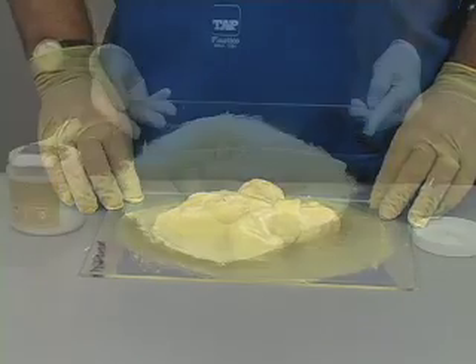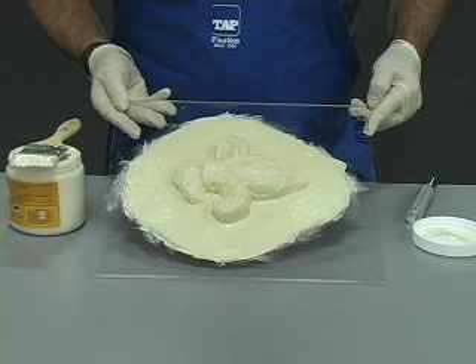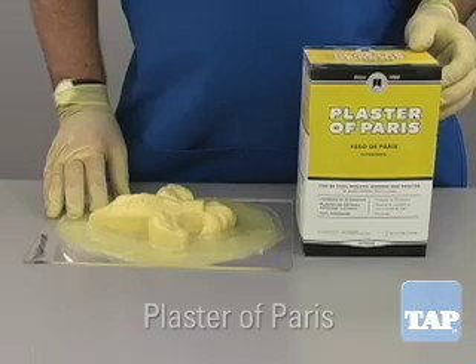The solution is to create a rigid shell known as a mother mold to hold the shape of the latex mold. This shell must be formed while the latex is still attached to the master part. We will demonstrate two methods.